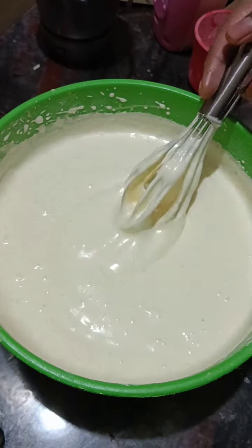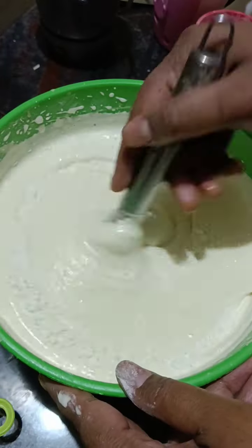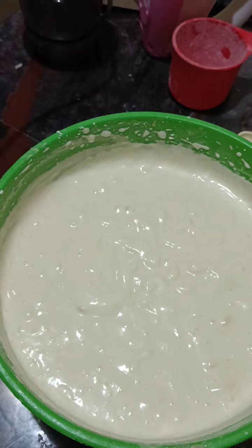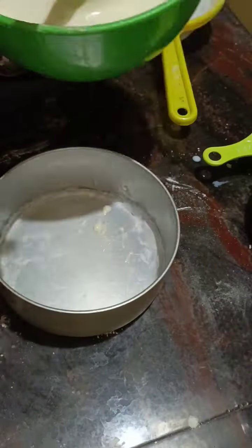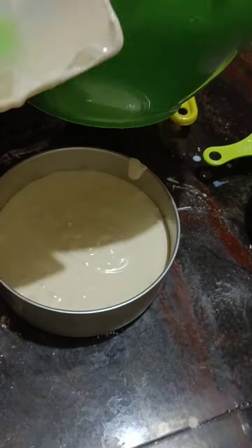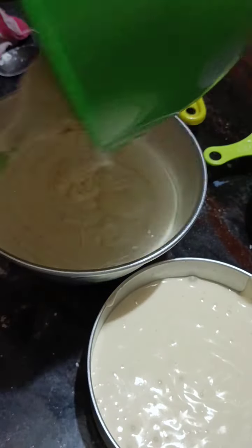I am going to pour the batter into the pan and mix it in the pan. Then let me do the baking.